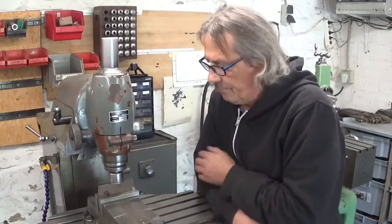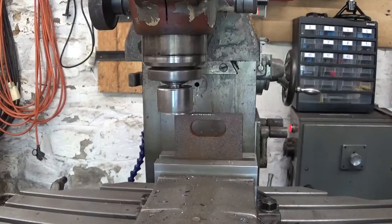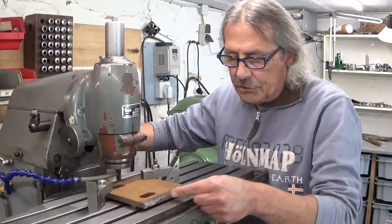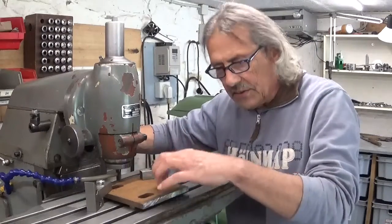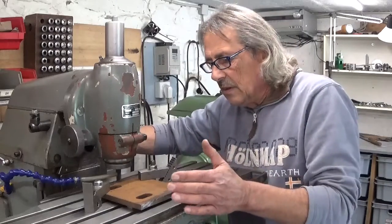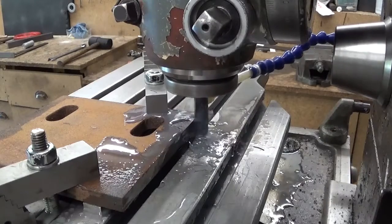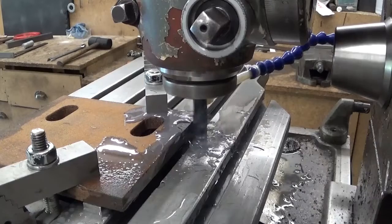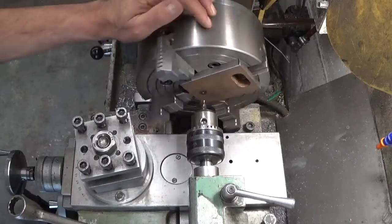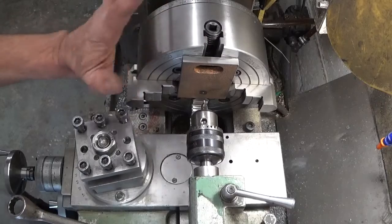I clean up these two sides here so I have my part — this is the base — nice and square. It will make it a lot easier with reference surfaces. I changed my 4-jaw to a 3-jaw; it's a bit of a weird setup but it works.